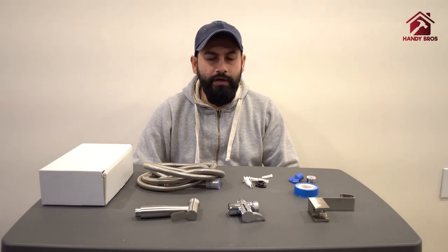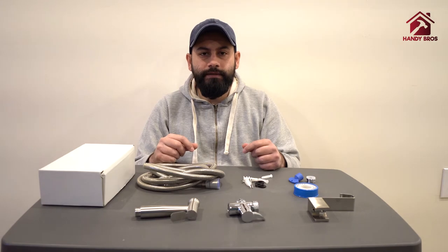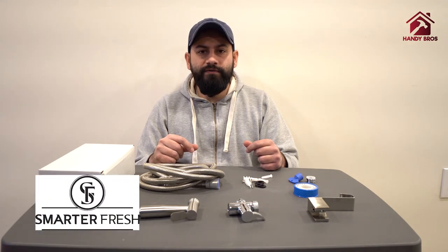It's a very simple installation where you can get warm water or a mixture of hot and cold water on your bidet sprayer. It simply installs to your sink faucet using very minimal tools. The kit I'm going to use today comes with all the material that you need to get the installation done quickly. This video is sponsored by Smarterfresh.